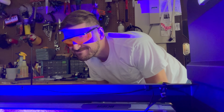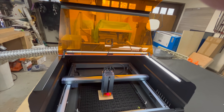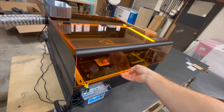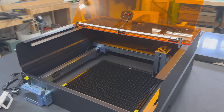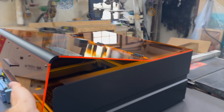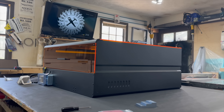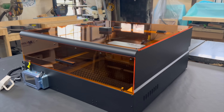Before we move on, here is my safety and legal disclaimer. I will be using this machine in ways not intended by the original manufacturer. I have disabled the door safety switch for filming and testing purposes. There could be potential health risks associated with fumes from cutting and engraving metals. I, nor xTool, condone anyone to attempt to replicate the practices you will see me do in this video.